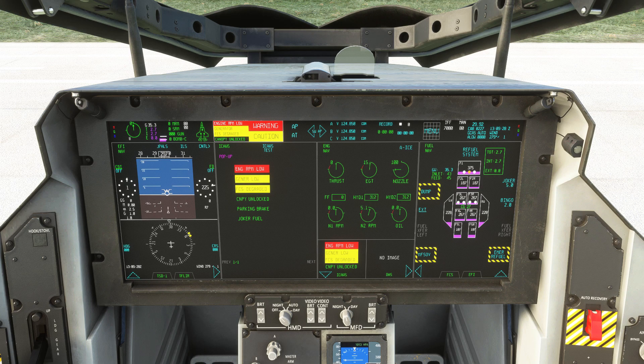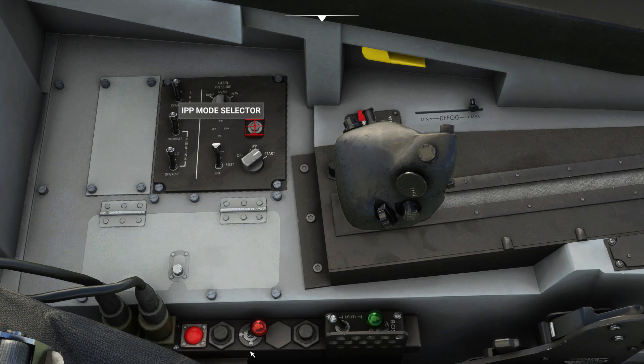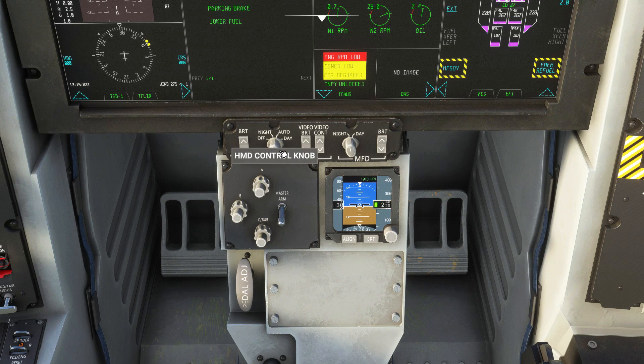Before we turn on the fuel switch, we're going to do a few other bits which don't need to be done in any particular order, but I like to do them before starting the plane properly. I'll turn the cabin pressure switch to normal, remove the toggle and arm the ejection seat, remove the toggle on the canopy, and switch on the HMD.